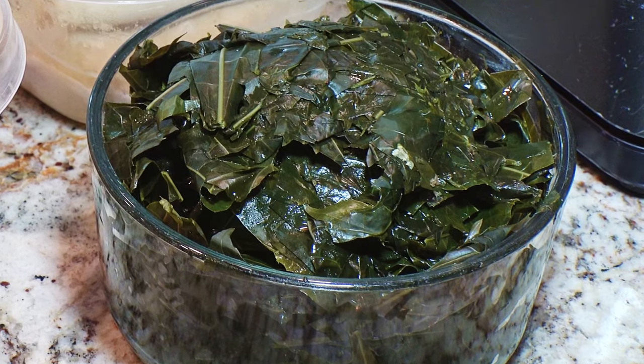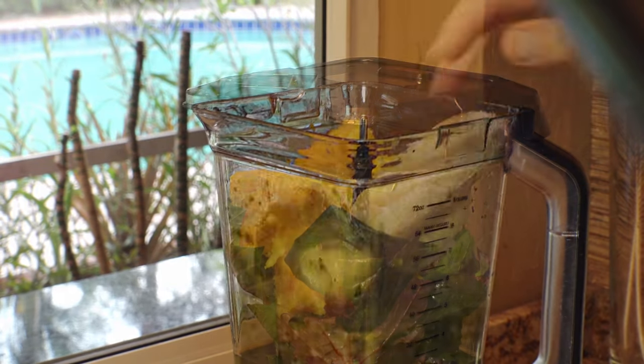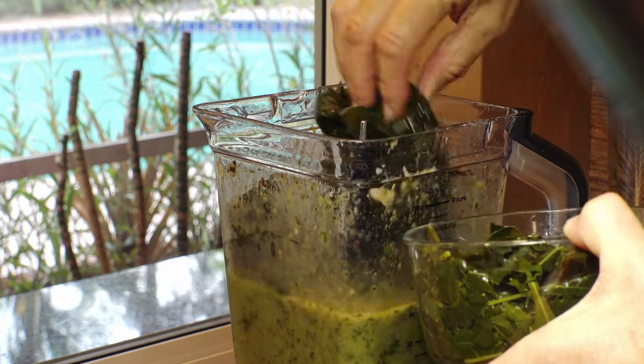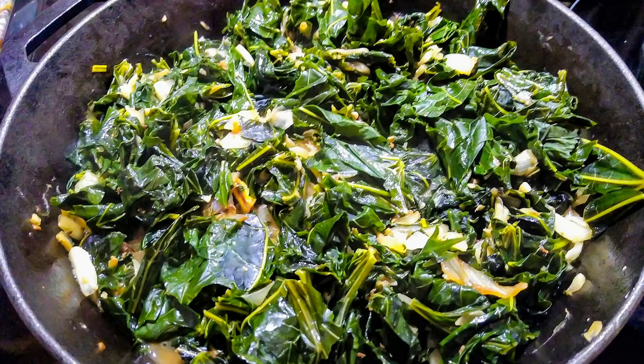I'm just gonna add this along with a few garden fresh greens, frozen mangoes, and bananas. Or you can cook Chaya just like you would spinach once it's been boiled for five minutes.